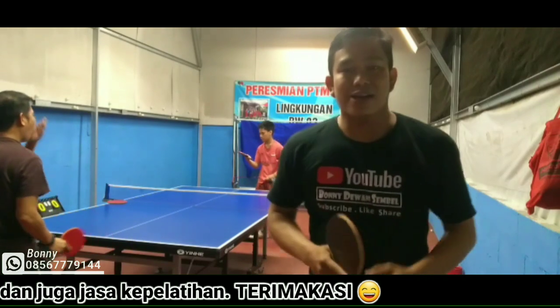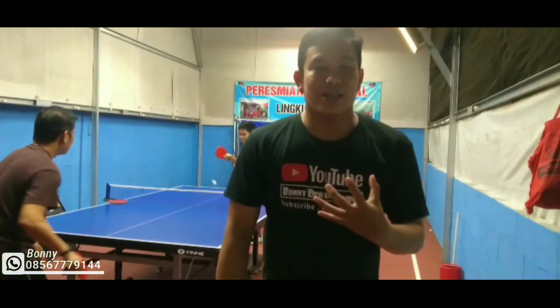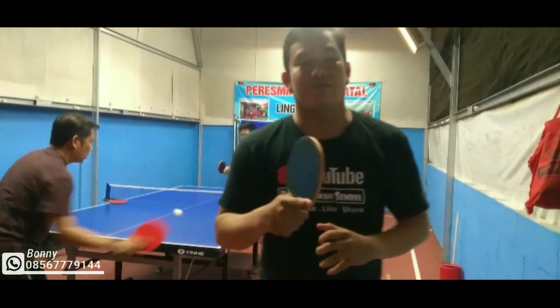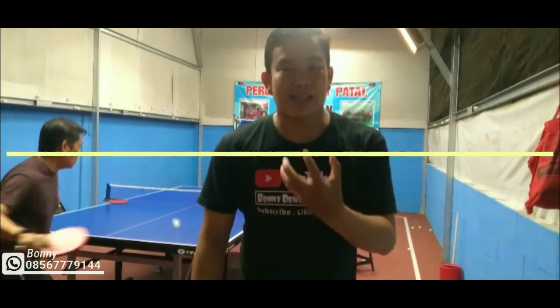Yaitu tentang cara memegang bet yang baik dan benar. Jadi kita mesti tahu bagaimana cara memegang bet yang baik, yang bagus, yang nyaman, yang bisa comfort, buat spin — pokoknya paling mantep deh.